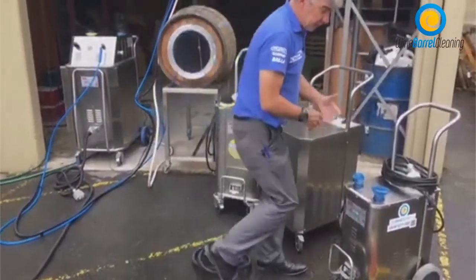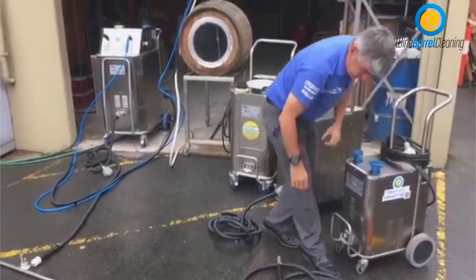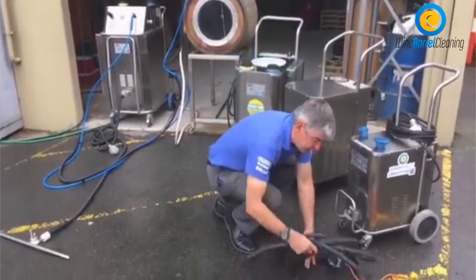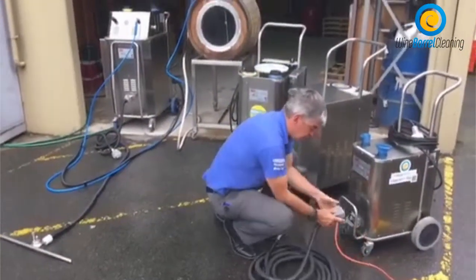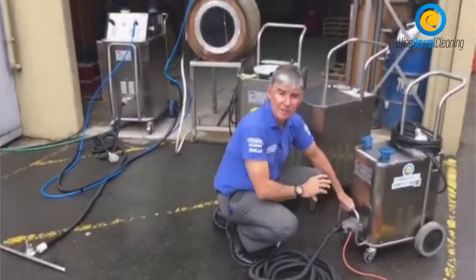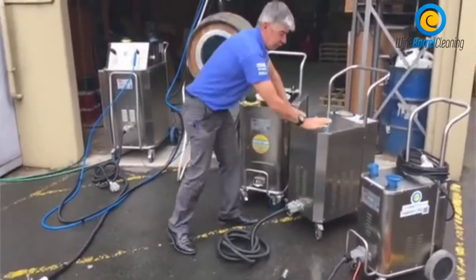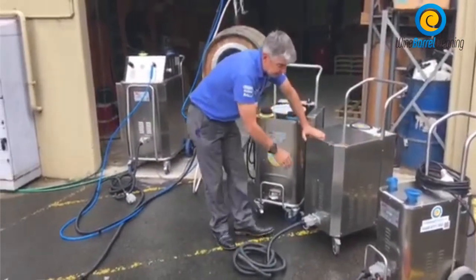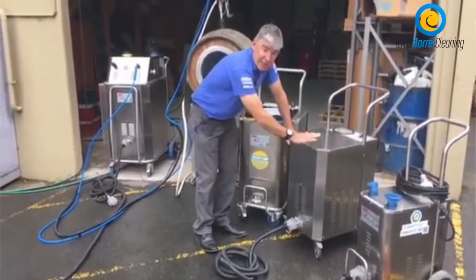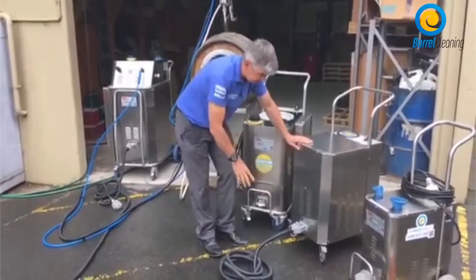All the machines have the same logic — just plug a hose in the rear of the machine, then plug the steam line into the front of the machine. Very simple. Here is one of our three phase machines, available in 7 amp and 10 amp configurations.